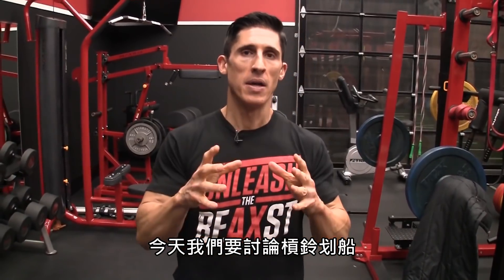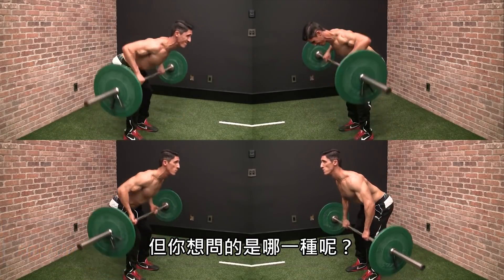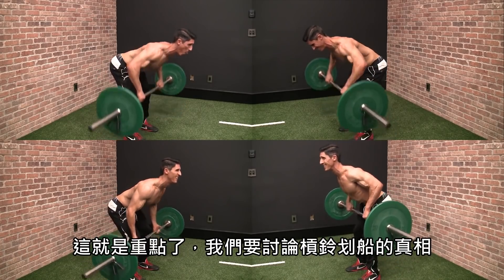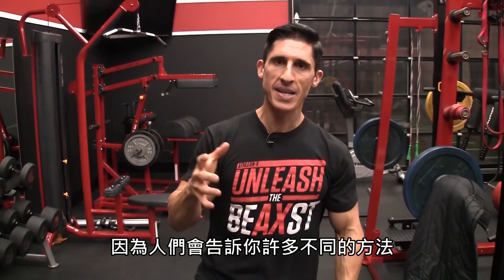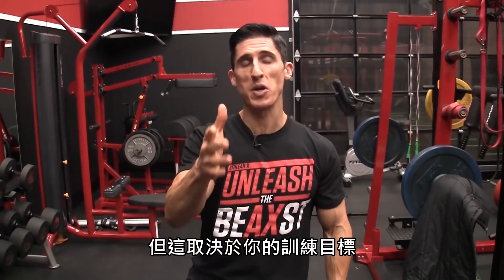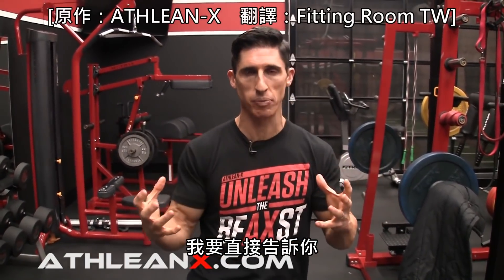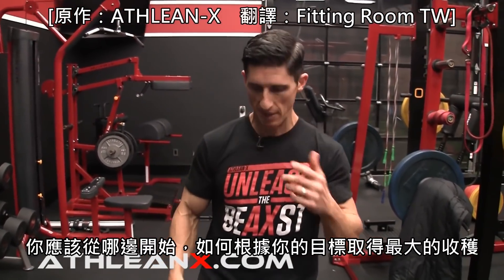Today we're going to talk all about the barbell row. We're going to talk about the truth about the barbell row, because there are a lot of different ways that people try to tell you and teach you how to do it. But I think it starts with what your goal is, and then determining how ready you are for it. I want to deliver the no-nonsense approach to exactly how to determine where you should be starting, and how you can get the most out of it for what you're trying to achieve.